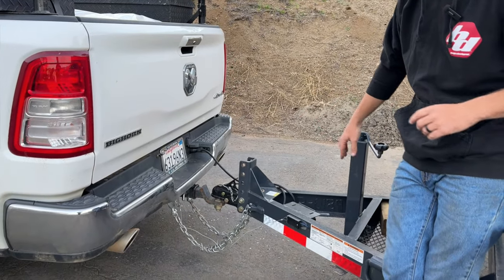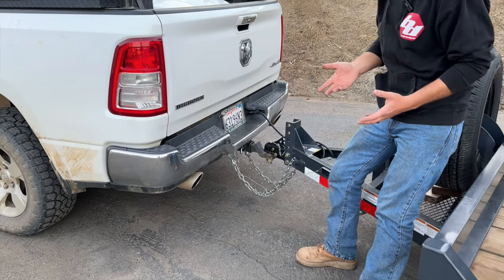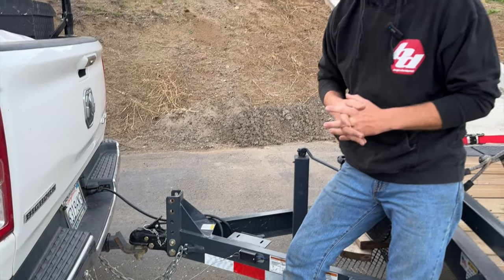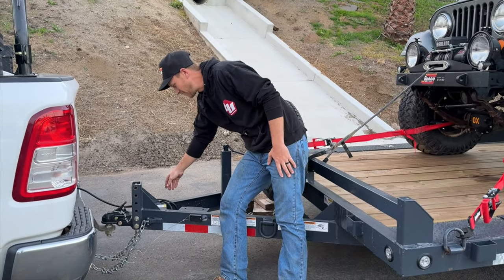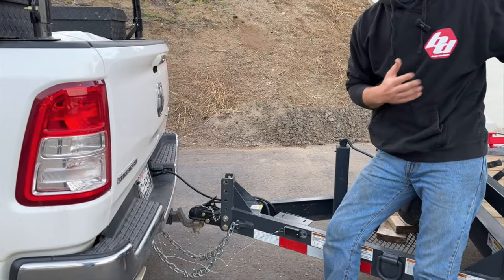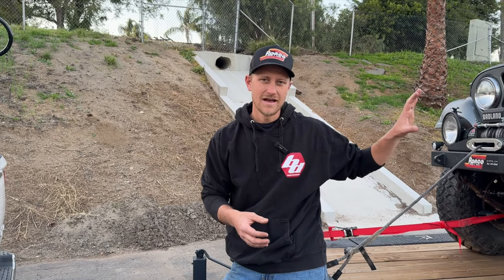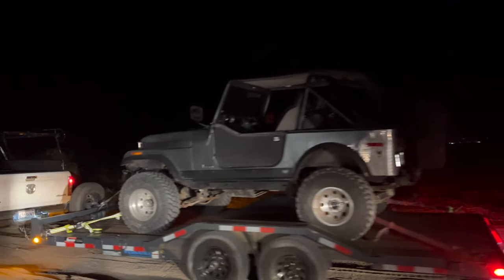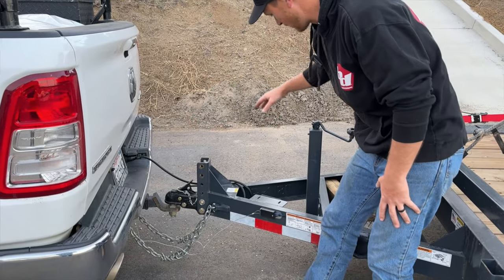Up here at the front of the trailer we have a two and five-sixteenths adjustable coupler, two chains, and a breakaway cable. That breakaway cable attaches to our two axles beneath the trailer — both are 5,200-pound braking axles, so we've got quite a bit of braking. The seven-pin harness is entirely weather-tight from front to back with no butt connectors or wire nuts hanging down. It ties into LED lights all the way through, everything flush mounted — nothing sticking out that I'm going to break backing around the farm.